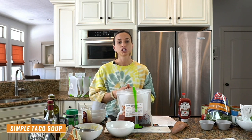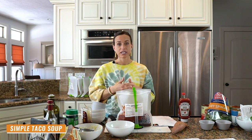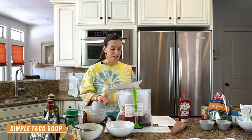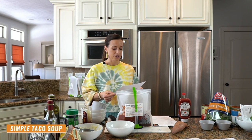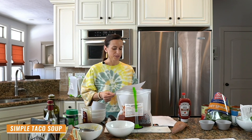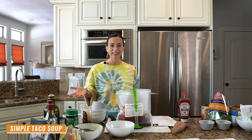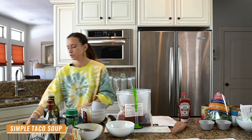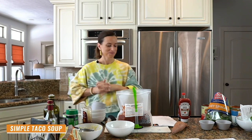Teresa messaged me: 'I became a member after watching one of your videos. I hate cooking — I wasn't good at it. And now I make stress-free dinners that my family loves. I just spent $127 for eight or nine meals, which is a huge savings, and there's no food waste. I've thrown away so much food that I bought to make a recipe and didn't get the chance — it went bad.' I don't want that to happen to you — I want you to plan ahead.